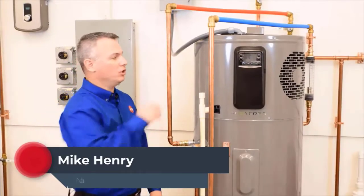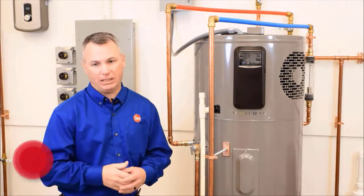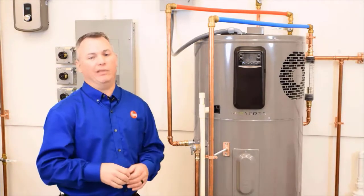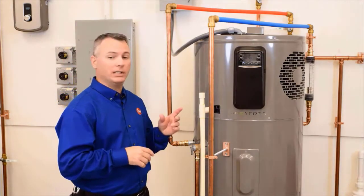Hey guys, Mike Henner here, and we're talking about the Rheem Hybrid Heat Pump Water Heater. In this video, we're going to talk about condensate management. I'm sure you're aware that electric water heaters don't produce condensation, but you're probably aware that heat pump water heaters do.